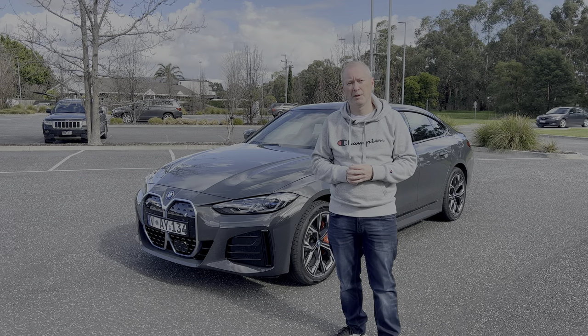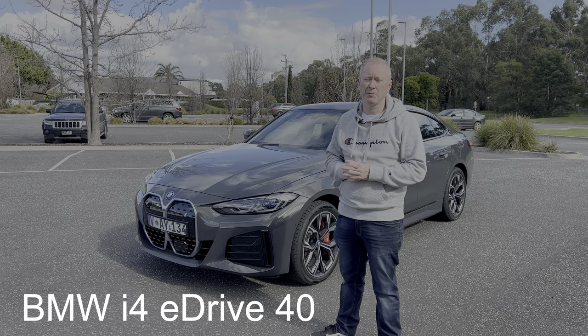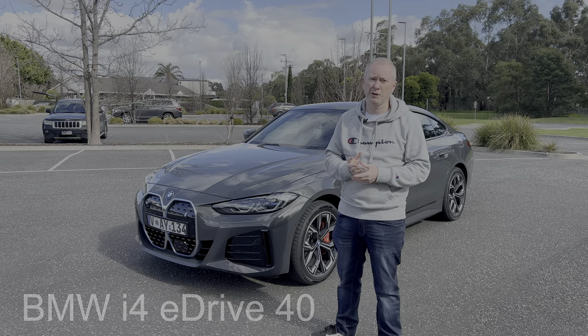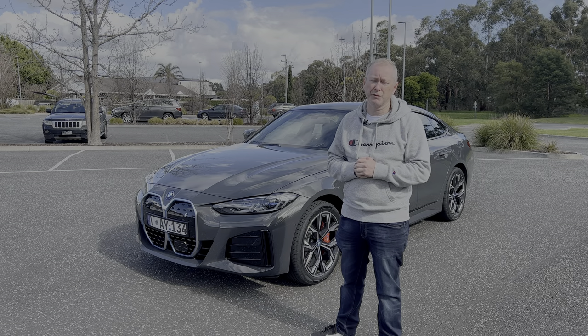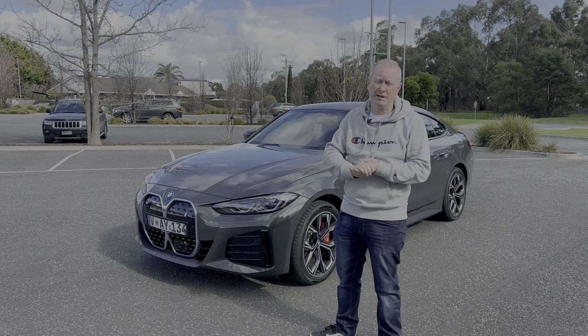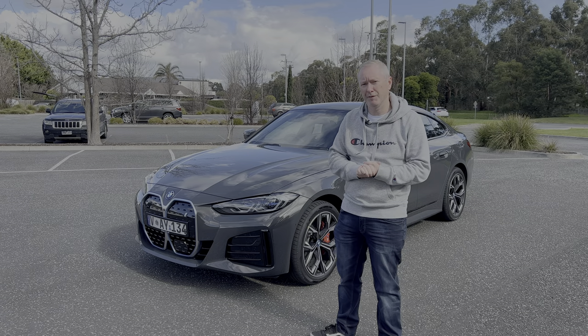Hi everybody, it's Webby. Welcome to another car review video. Today we're having a look at the 2022 BMW i4 eDrive 40 — a four-door grand coupe, fully electric. It's the entry-level model in terms of electrification for the four series grand coupe, because you can also get the M50, which is the super fast one and costs a lot more money.